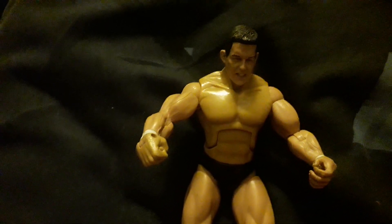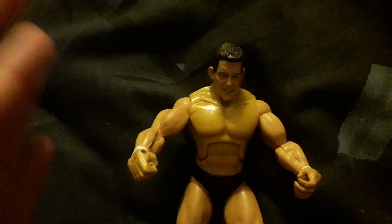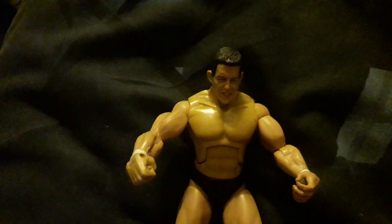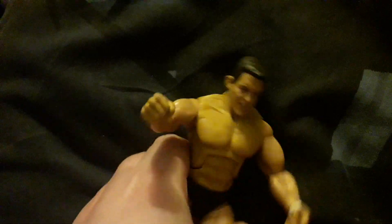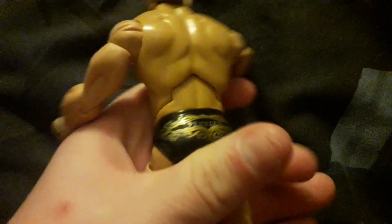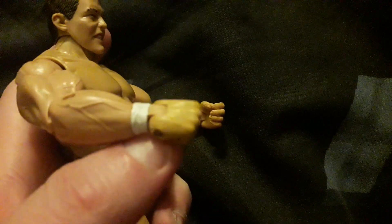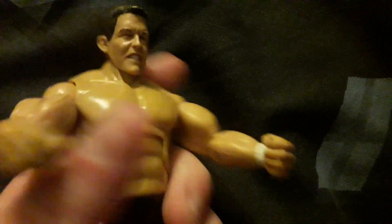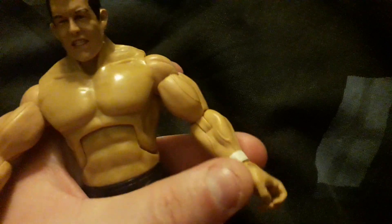Hello, toy reviewing army! Today we're doing a toy review on WWE Jakks Deluxe Ted DiBiase Jr. Starting off, this is what his face looks like. He's also got white wristbands — you can move them briefly. He's very detailed.